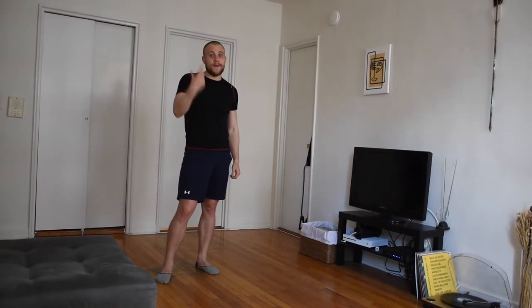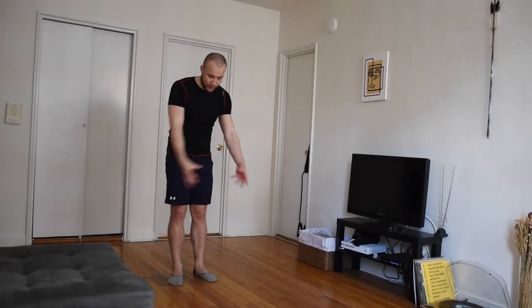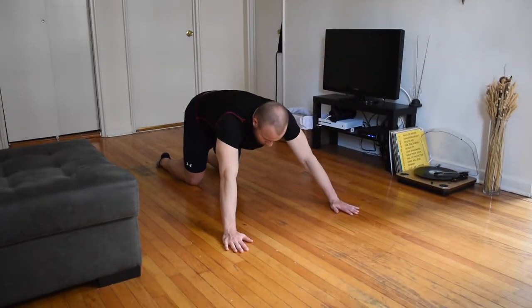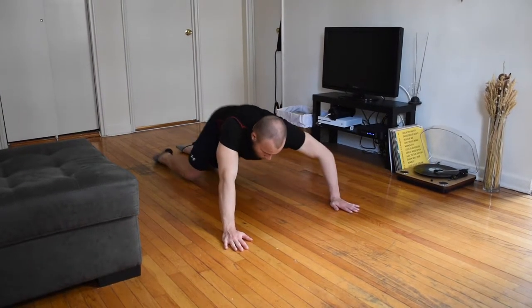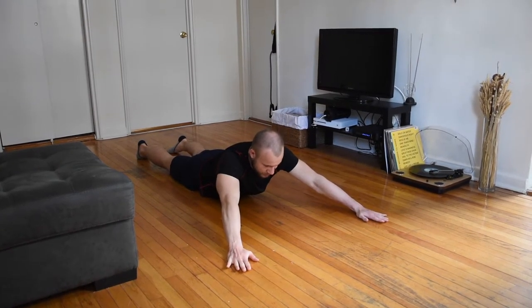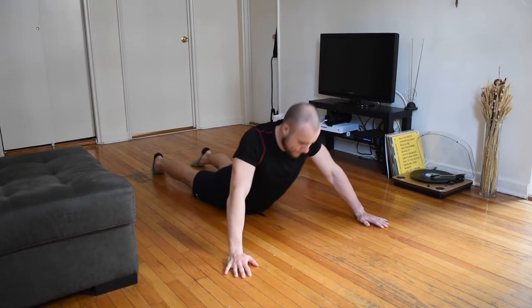We are going to focus on our lats with this fun and super efficient exercise. It's called pulling push-out. You're going to have to use the wood floor because we're going to slide back and forth on the floor. Lay all the way down and get ready to pull yourself forward, arch your spine, and then push yourself backwards.